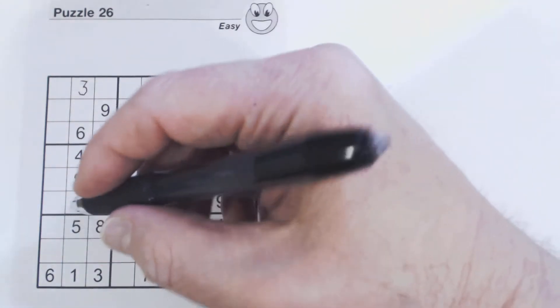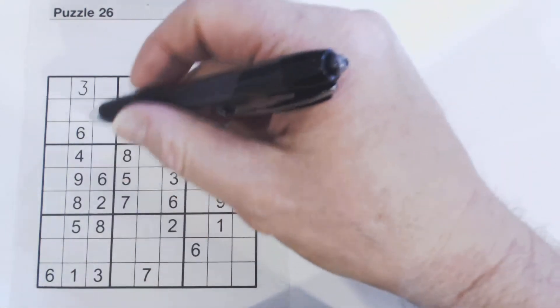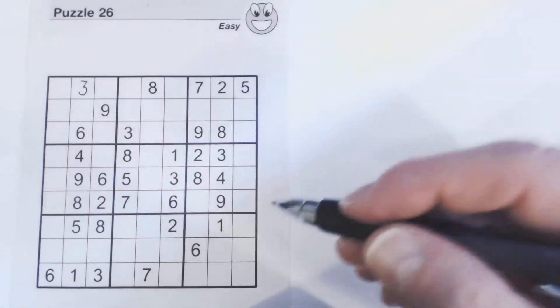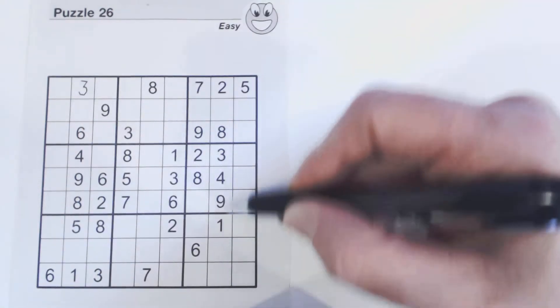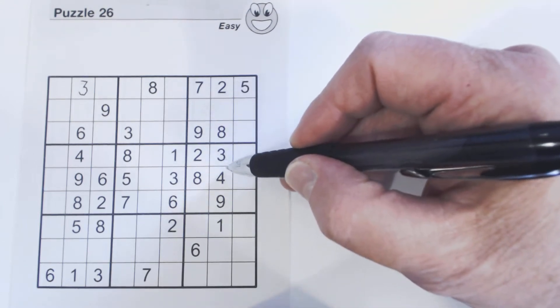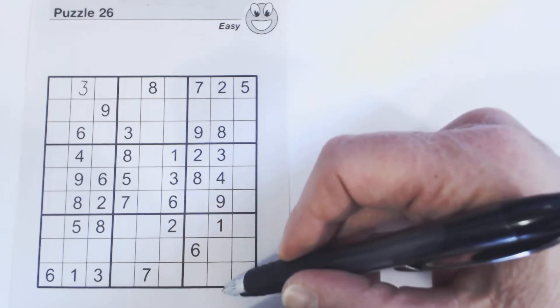Let's see if we've got a two or seven here — no, we don't, so we can't solve those yet. Let's try this column right here. Counting through: five, six, and seven are missing. Looking at this empty cell, there's no five, six, or seven in this row, but there's a five and a seven in the square — so we know this is a six.